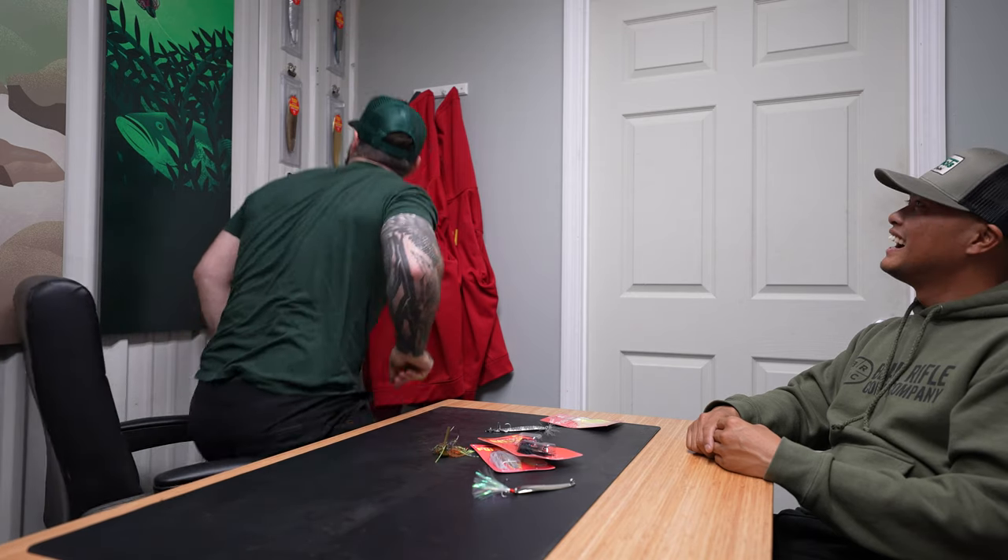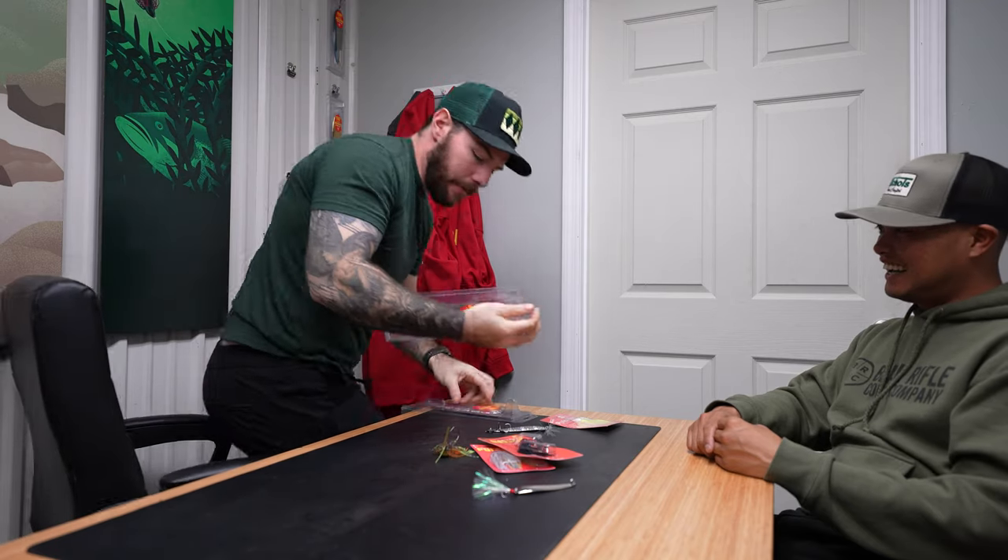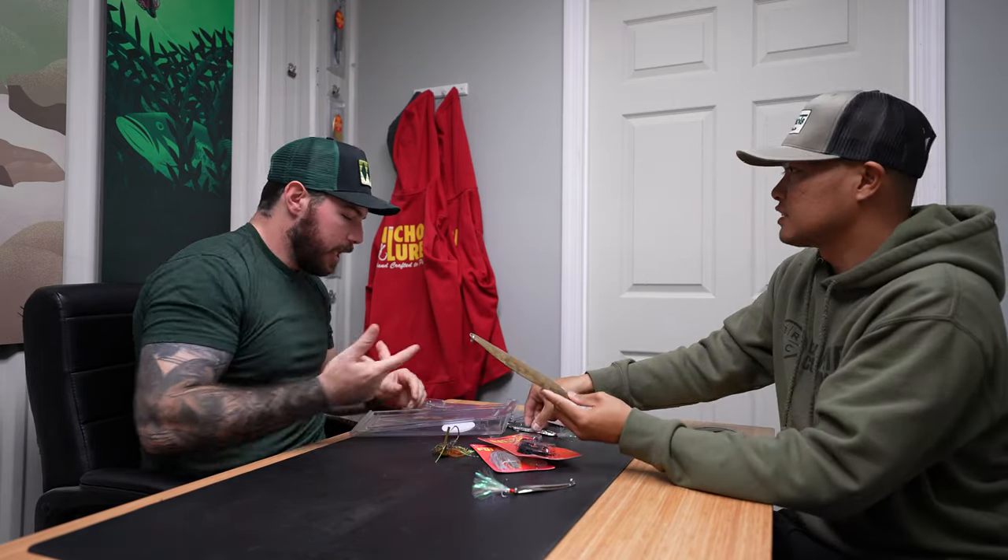Ben actually pulls it down off the wall — this was the first prototype I'd ever gotten of that bait. Just a piece of yellow brass, hand cut, just stamped out. I thought it was ridiculous. I had one more sample made with foil on it and sent that to Ben to just screw around with — he's slinging them, he's the only guy in the world who's fished it, and he's got one. I kept putting it on the back burner because at the time I was the only employee of Nichols. New stuff is expensive — the dies to produce these, the barrier to entry is pretty high. So I kind of put it off for a good bit.